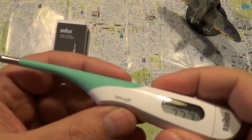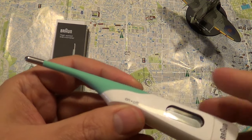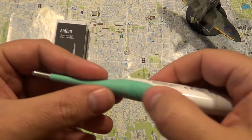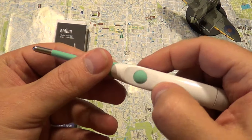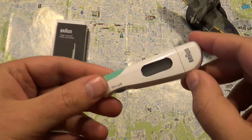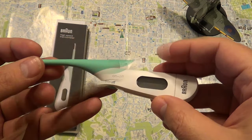It shows a temperature of just 35.4. I don't have a fever of course, but the good thing is that it can take the temperature in quite a short time, so it's good to use for kids but also for adults. Now how accurate the temperature reading is, I don't know — I cannot compare it with another thermometer. But it seems flexible and Braun is a good company. It takes a 1.55-volt battery.